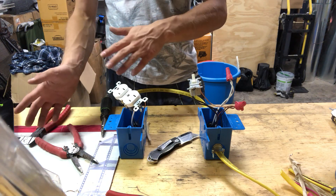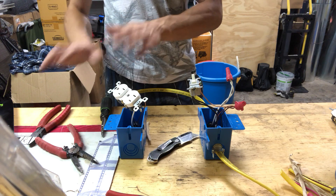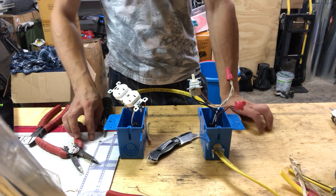Just watch my other video — I'll leave a link in the description on how to wire an outlet from another outlet. Thank you for watching, and subscribe to the channel.